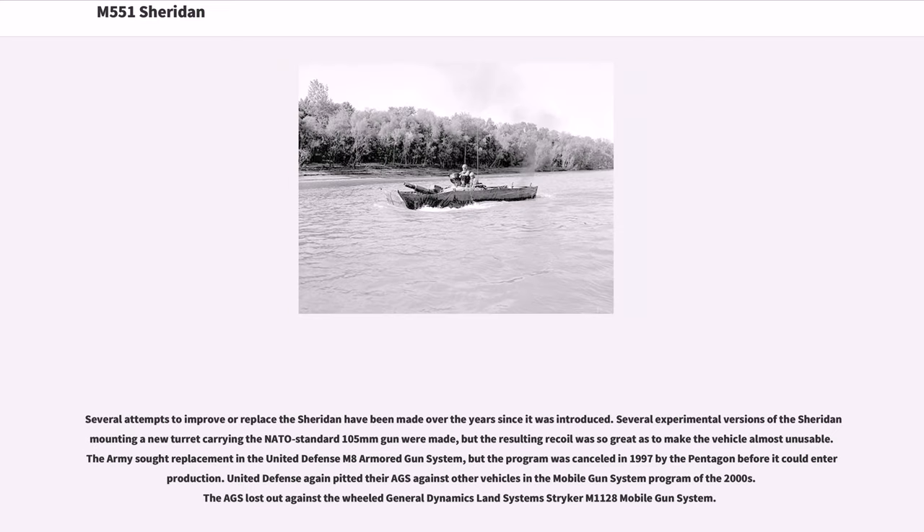Several attempts to improve or replace the Sheridan have been made over the years since it was introduced. Several experimental versions mounting a new turret carrying the NATO-standard 105mm gun were made, but the resulting recoil was so great as to make the vehicle almost unusable. The Army sought a replacement in the United Defense M8 Armored Gun System, but the program was cancelled in 1997 by the Pentagon before it could enter production. United Defense again pitted their AGS against other vehicles in the Mobile Gun System program of the 2000s, but the AGS lost out against the wheeled General Dynamics Land Systems Stryker M1128 Mobile Gun System.